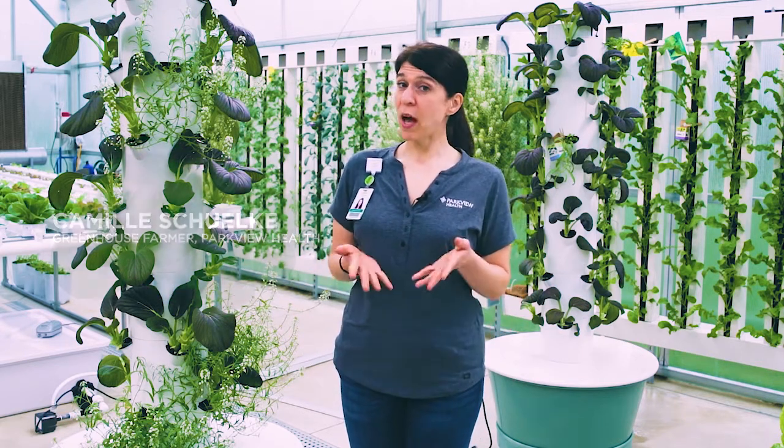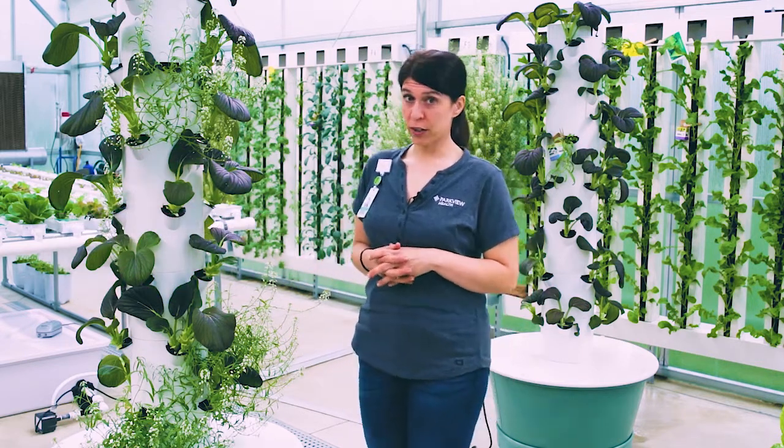Hi, my name is Camille Schulke. I'm the greenhouse farmer at the Parkview Community Greenhouse. So today I'm going to talk to you about tower gardens.